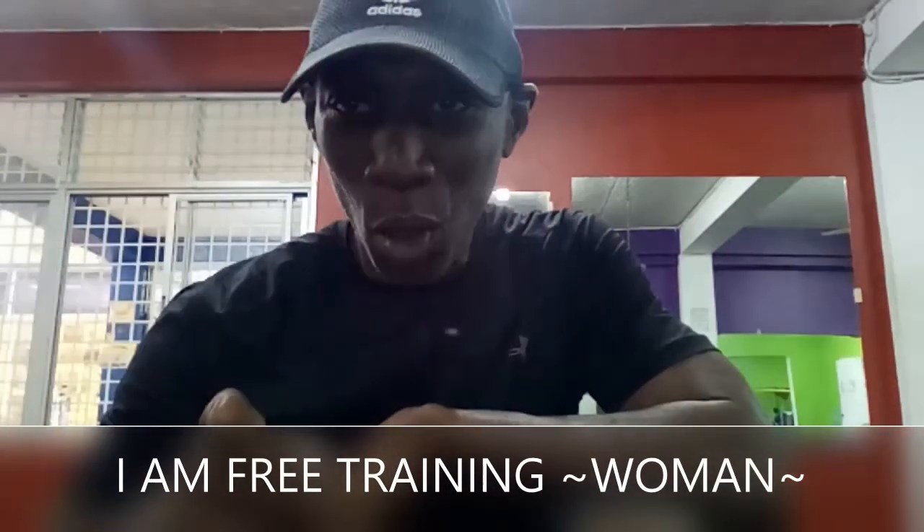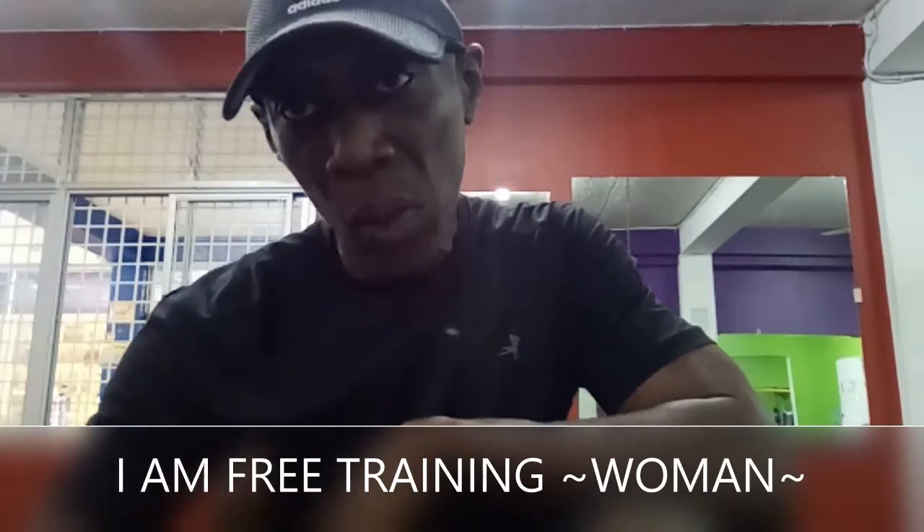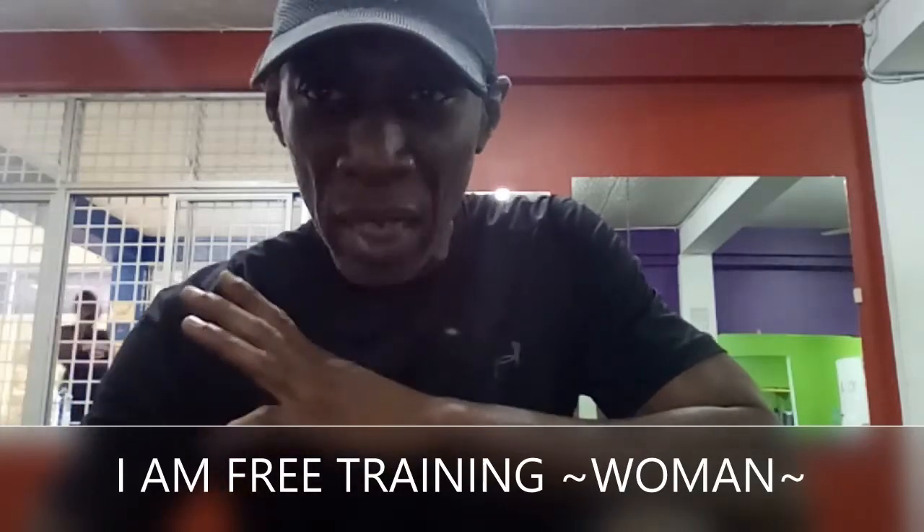Greetings and blessings. Always start off with warm-ups — always want to warm up before I play. So I'm going to do a couple of yoga poses and a calisthenic exercise.